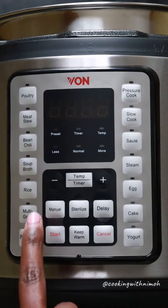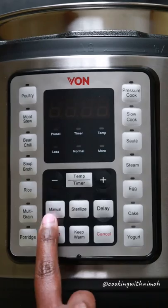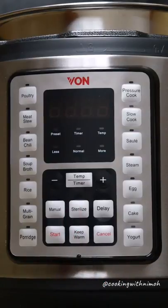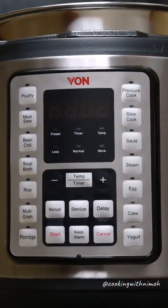With the manual setting you can add or adjust your time. Then you have the sterilize function — use this to sterilize a baby's things, or when making yogurt you sterilize the pot first before adding your milk.